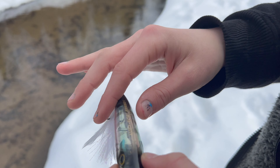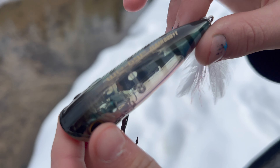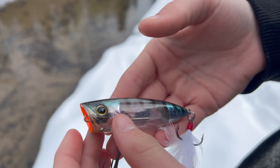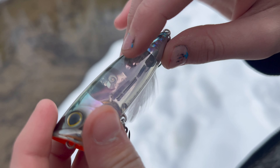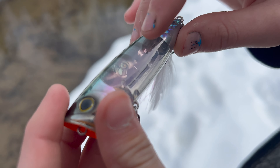What's up guys, welcome back to another video. Today we're going to be testing out this very cool Shimano bait — it's called the Shimano Flash Boost, and it is a very unique top water popper.